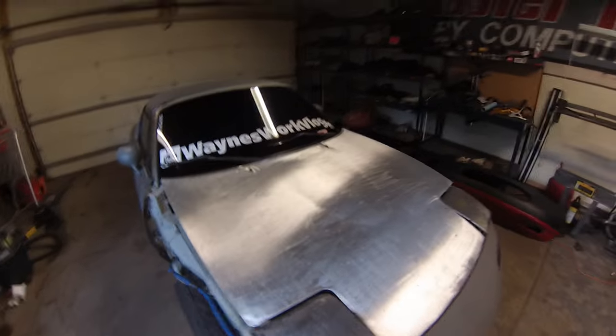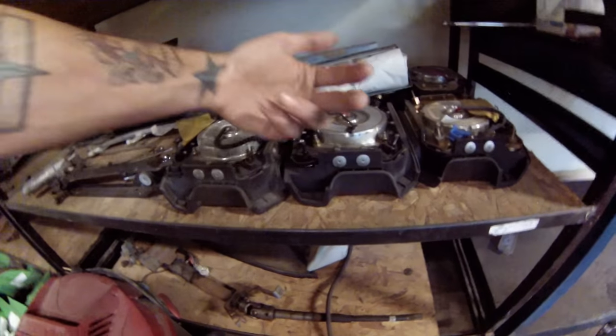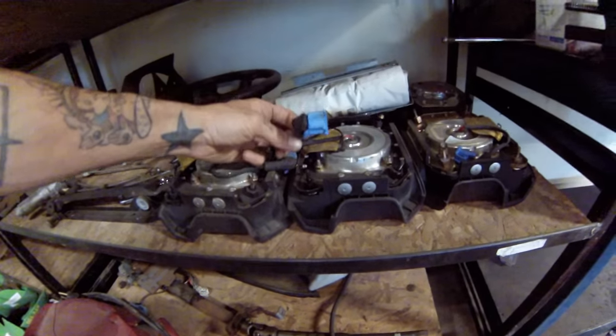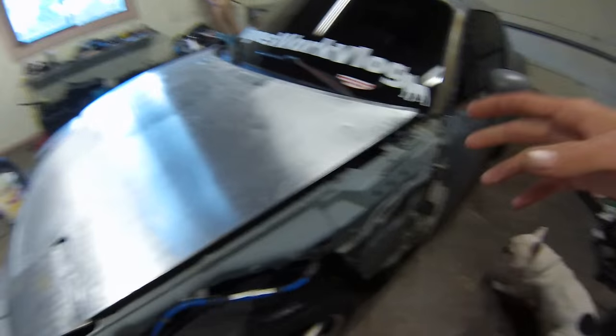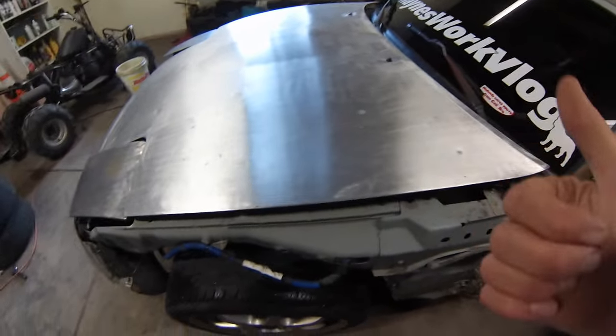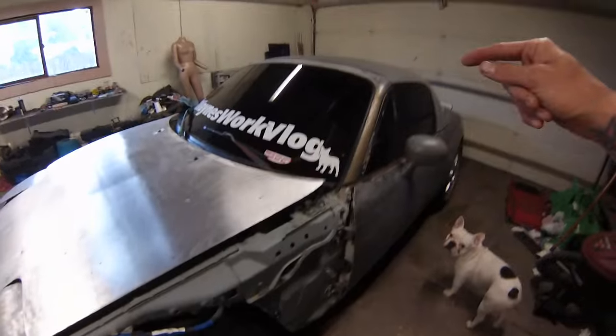If you don't know how to remove the airbags, look on YouTube - there are plenty of tutorials. It's just about 10 millimeter nuts on the back of the steering wheel. You take those off, pull them out, and disconnect the blue cable. Blue is the key here - anything blue is going to be for the airbag system. If you see a blue wire or a blue connector, that's for the airbag.